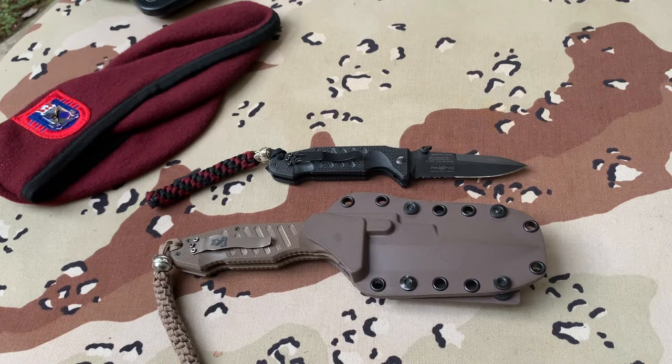On Blade HQ it's going for $219.95, originally MSRP at $373.95, but it is out of stock. The smaller black one was going for $249.95 with an MSRP of $373.95, and it is also out of stock.